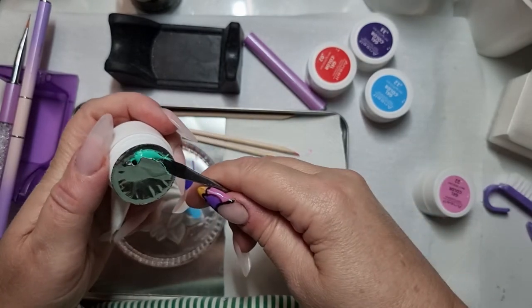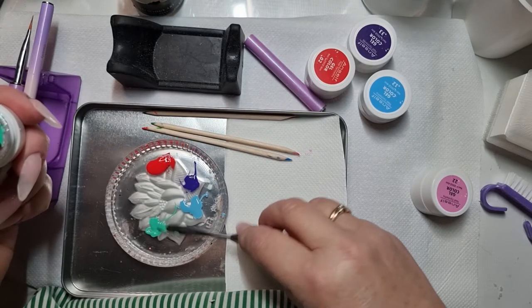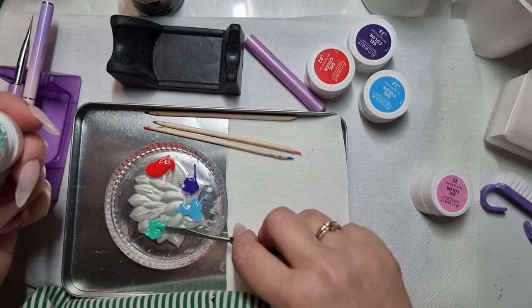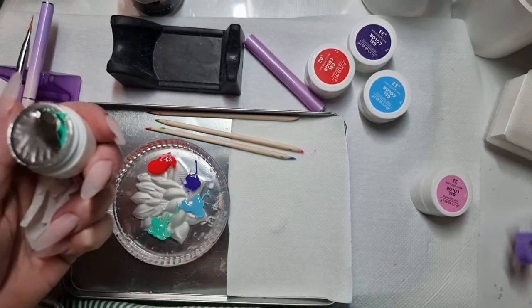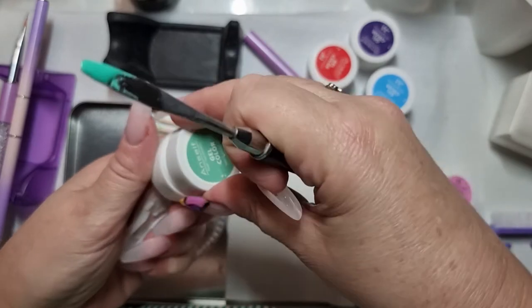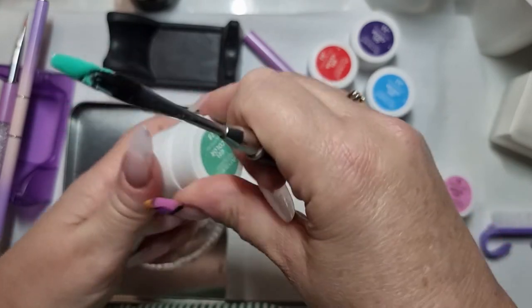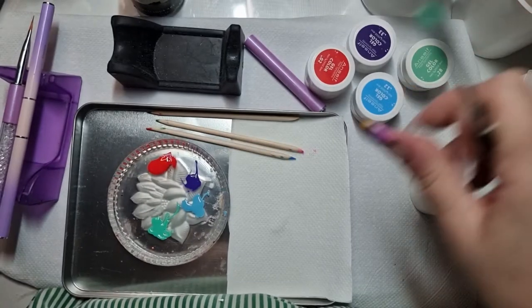A bit of a minty green. It's not quite so bendy on my glass palette, but it can't blow away, can it.